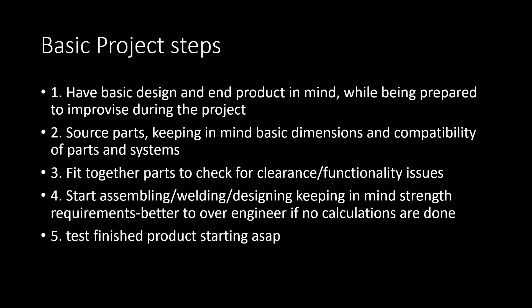The basic steps I followed were: I had a basic design in mind, and stuff would go wrong — it always does — so I was ready to improvise. The next step was sourcing the parts, starting from the biggest to the smallest. You need to think ahead about how these parts are going to be compatible with each other.